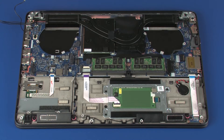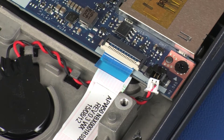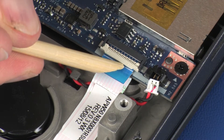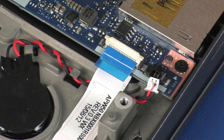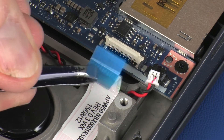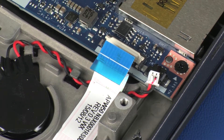Removal: Disconnect the RTC battery cable from its connector on the system board. Using minimal force, lift the locking bar up on the LED board ZIF connector and disconnect the LED board ribbon cable from the system board. Use care to prevent damaging the ZIF connector and ribbon cable.